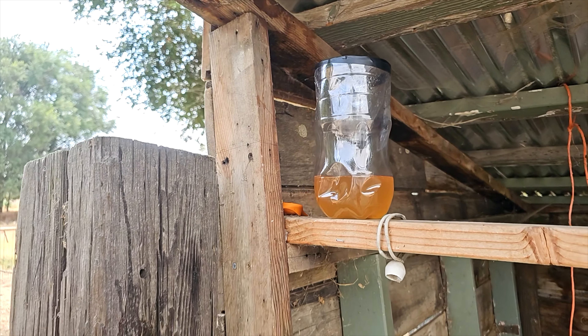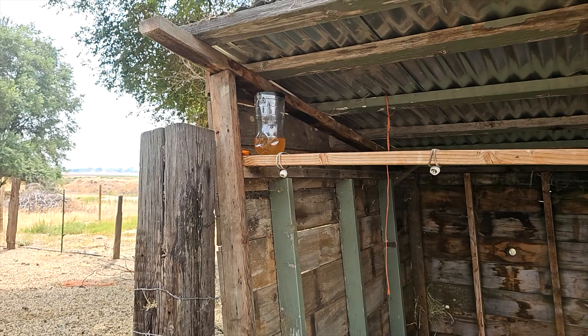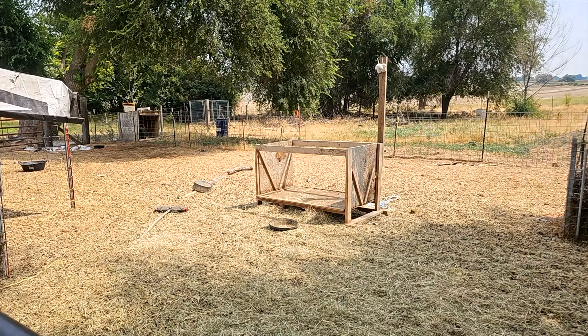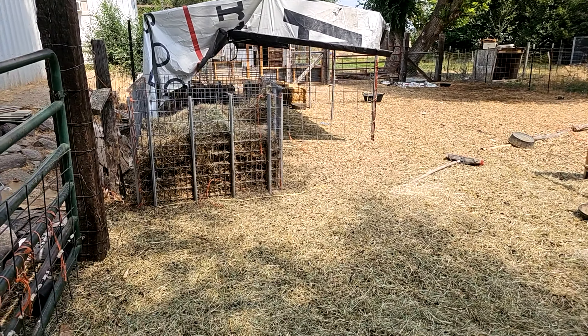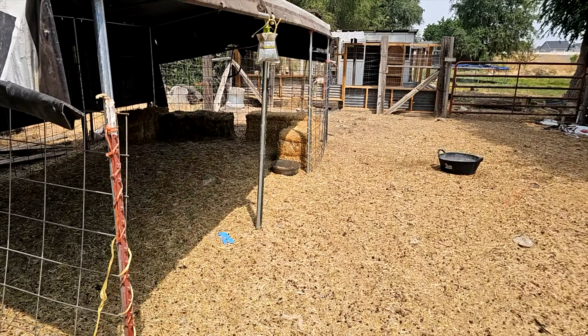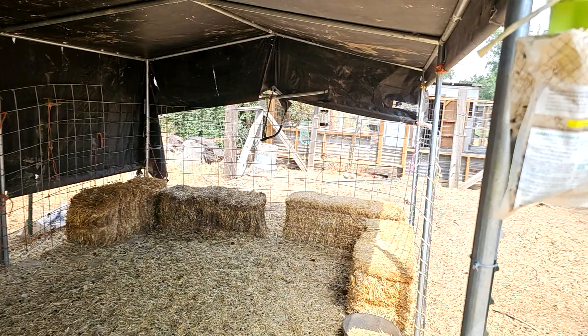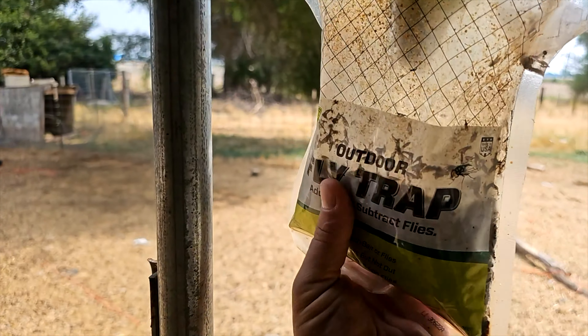I can already see there's plenty of flies in the area. On to our next traps — we're going to go into the sheep pen here. There's a shaded area for the rams to hang out and it gets tons of flies here.